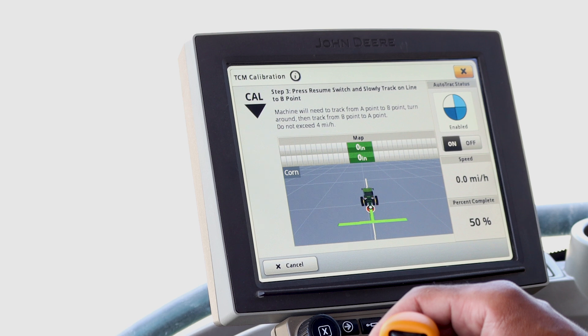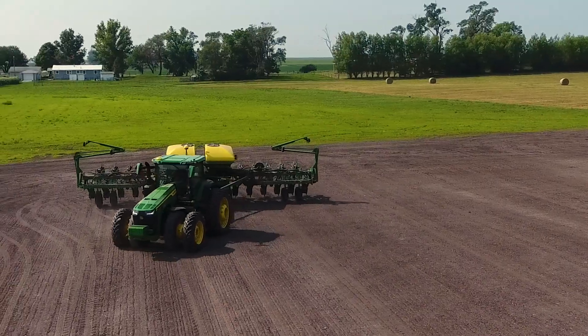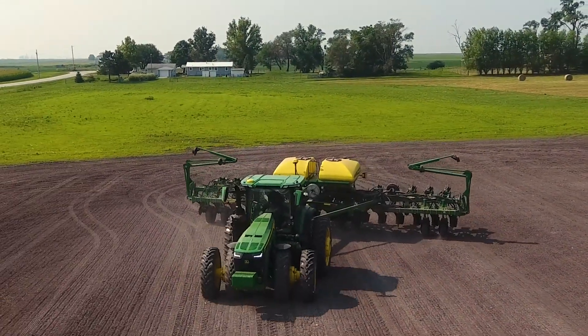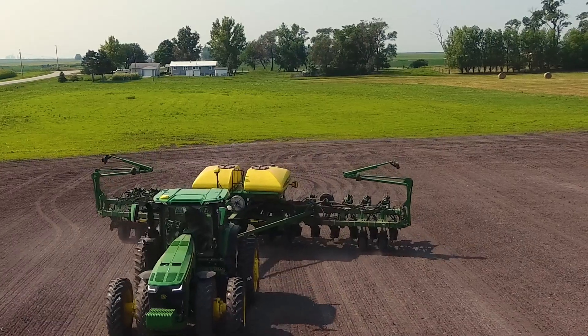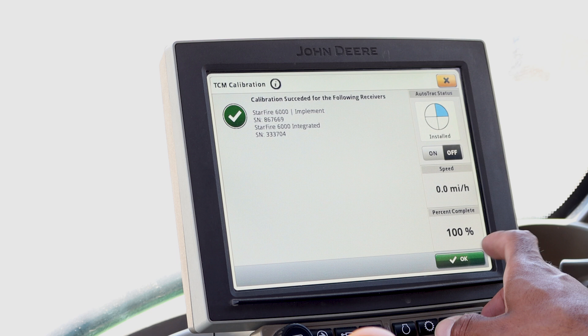As you are tracking across the field, you will see the completion percentage climbing. After you reach point B, you will be at 50%. Now you will need to turn the tractor around and AutoTrack from point B to point A. Once again, be sure your speed is consistent and not above 4 miles per hour. Once you reach point A, the display will tell you if it was successful or if it failed.